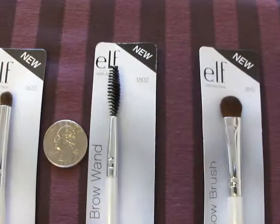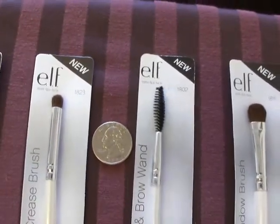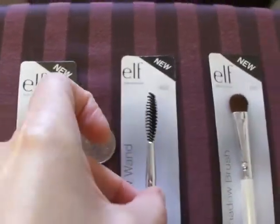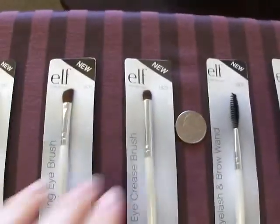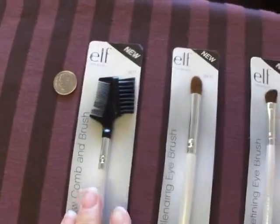These are all good, about as long as a quarter. And I'll pull out the studio line and do some comparisons.